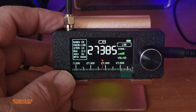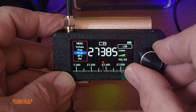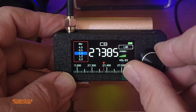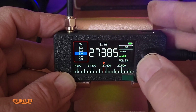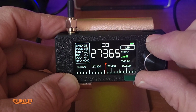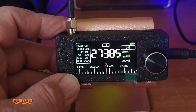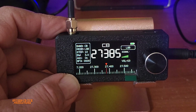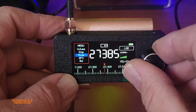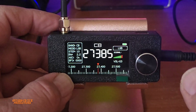Let me put the volume down and show you the bandwidth setting. Press twice and go into BW — bandwidth. Here you can make it narrower or wider. If you leave it at 3, which is the default, it sounds a little teeny. I'm going to change it to 2.2 — and there it is. At 2.2 it sounds like a proper HF radio. You will definitely need an external speaker.